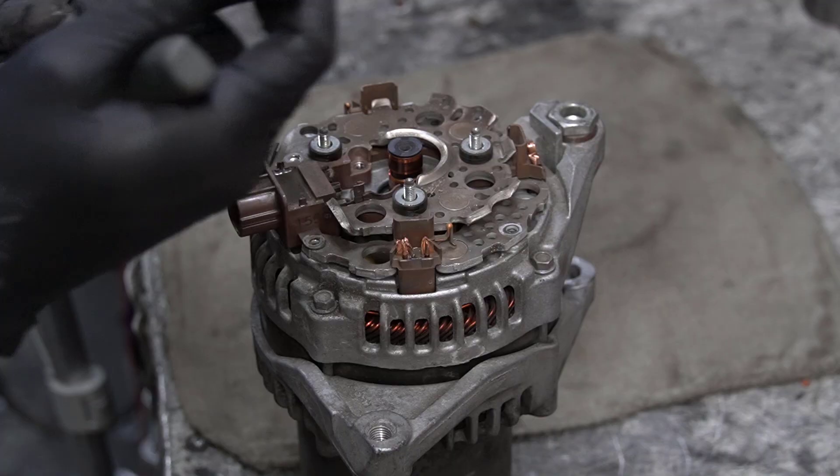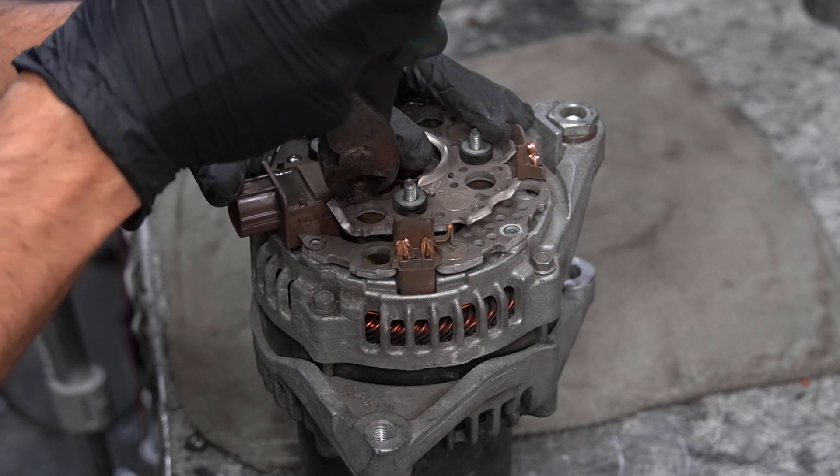Use pliers to gently work the voltage regulator free from the rectifier.